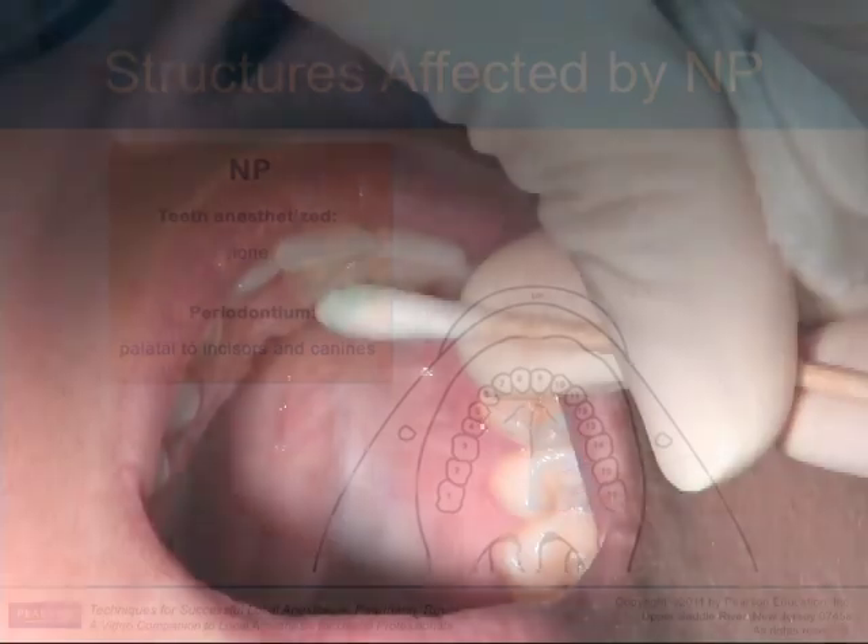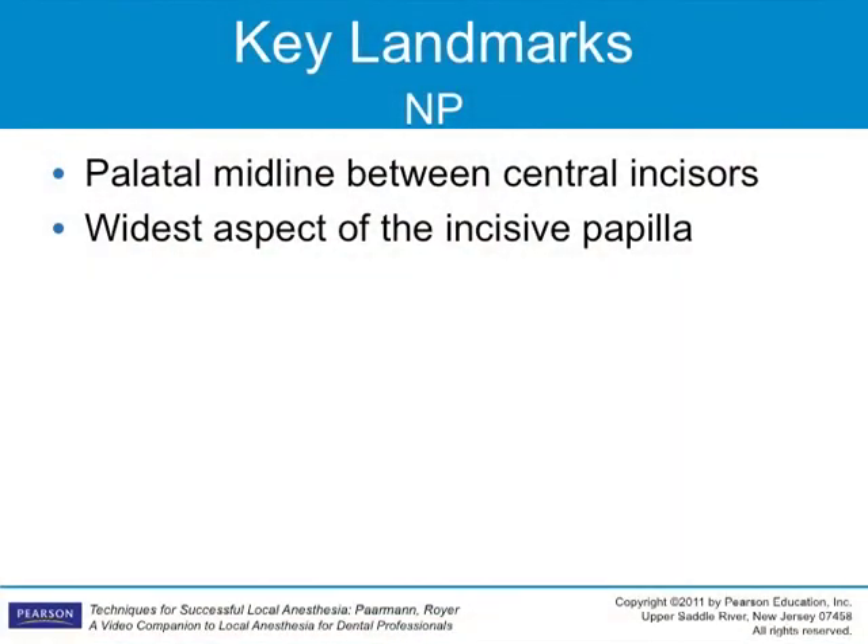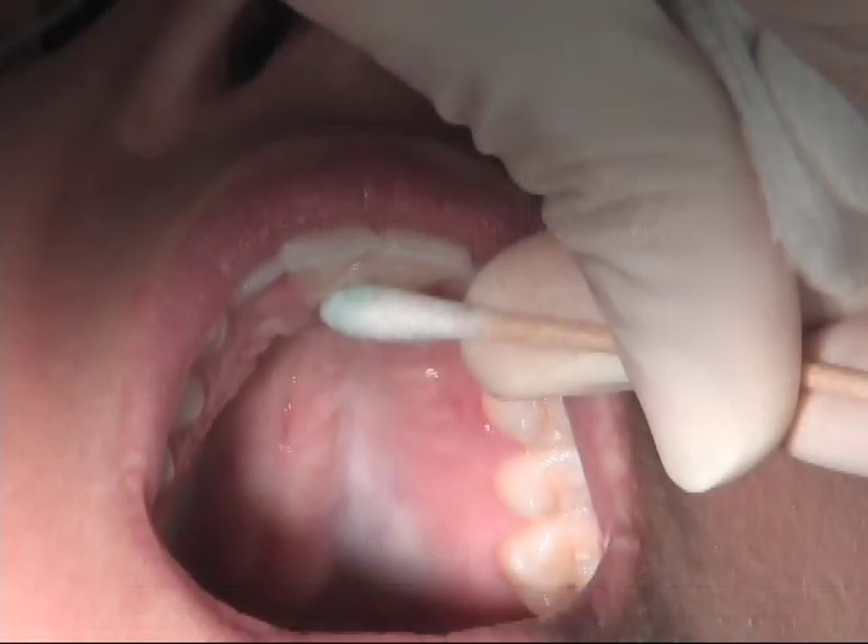The use of pressure by applying a cotton tip applicator or other blunt instrument directly to the incisive papilla is used by many to anesthetize the area prior to needle insertion. The landmark for this injection is the incisive papilla immediately posterior to the maxillary centrals. Place topical and pressure over the incisive papilla for a minimum of one minute prior to the injection.